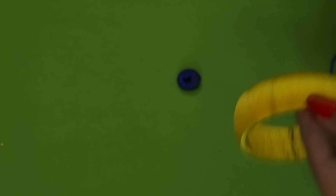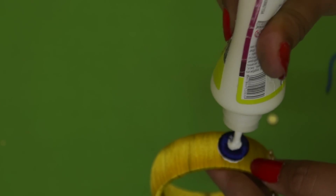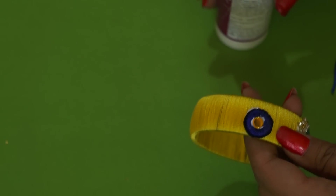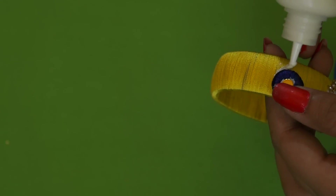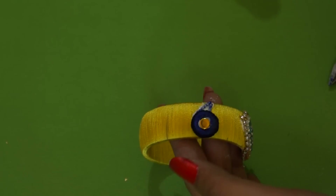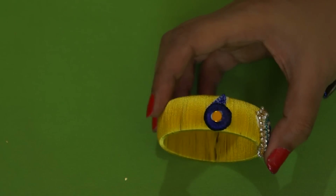I'm allowing it to dry for a couple of minutes. Now I'm sticking the donut that I wrapped in silk thread onto the bangle — this will be the head of the peacock — applying fabric glue to secure it. To make the eye, I'm inserting a kundan with fabric glue. For the beak, I'm applying glue in an inverted V shape and sticking the blue ball bead chain to form the beak, filling in any gaps as well.